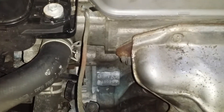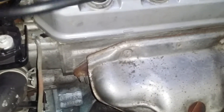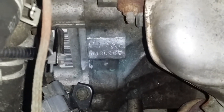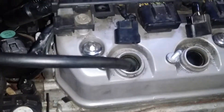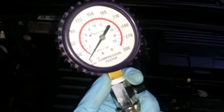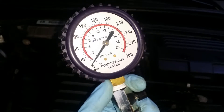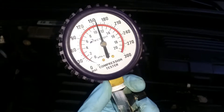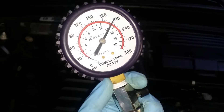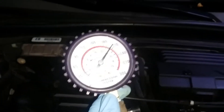We're running the compression test again because I neglected to say that you have to have the throttle pressed all the way down — so clutch all the way down to start it, throttle all the way down for the test. Here we go again — cylinder number four. Start it... stop. That's 210, so that's 10 PSI higher than the first reading, which is a lot better.